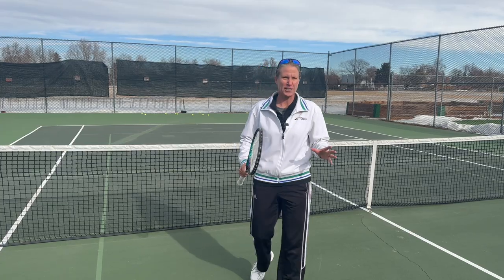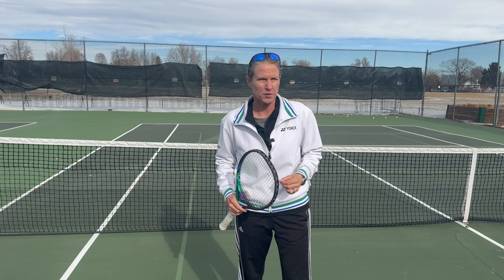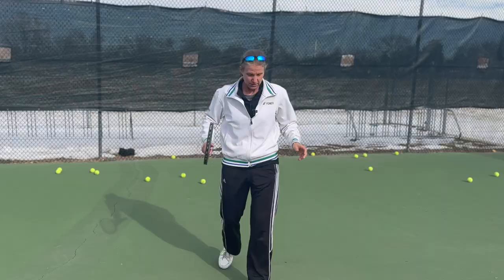It's the Australian Open, the first grand slam of the year, and one of the most common comments I'm getting is: how on earth are they hitting the ball that hard? Well, in addition to being absolute physical beasts, the pros are doing a few things that honestly I think anybody, regardless of level, can do. I'm going to show you in this video what you can do to hit the ball with a little bit more pop.